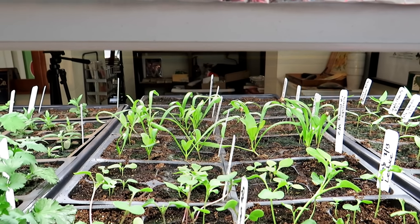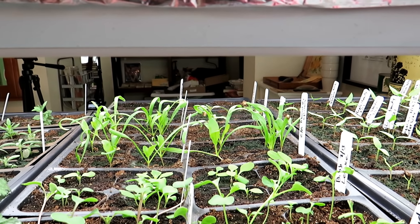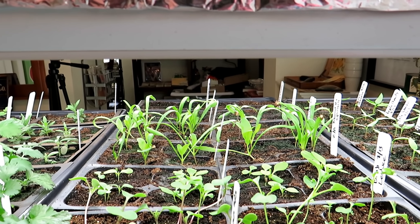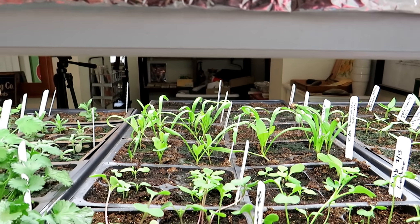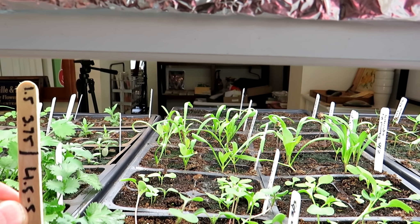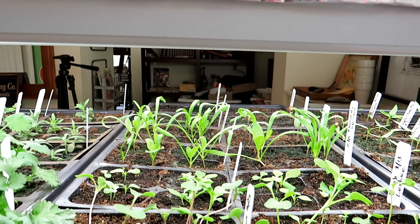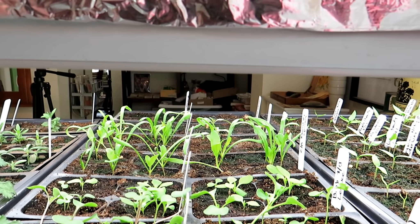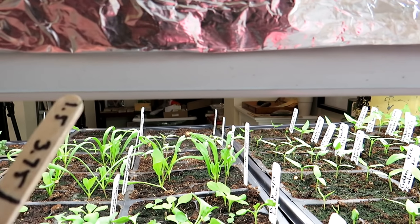I have red Russian kale and blue curled kale here. They were started on February 13th, and today is February 25th, so they've been growing for 12 days. The lights here are about four and a half to five inches above the seed starting tray, or 11 to 12.5 centimeters. That's too high. This is for white LED lights, 3,000 to 5,000 lumens.